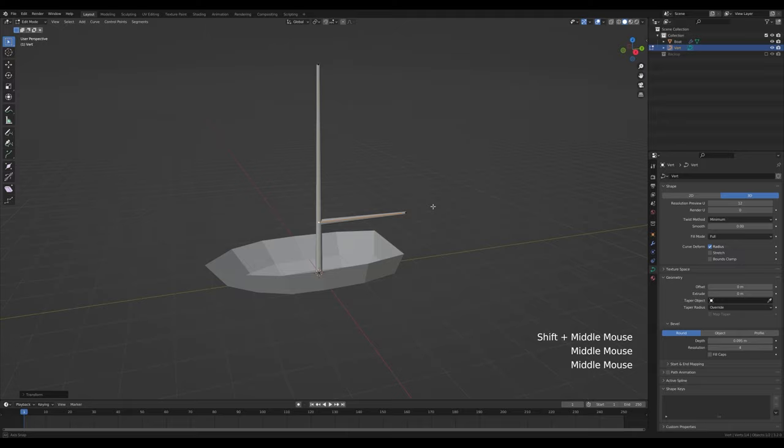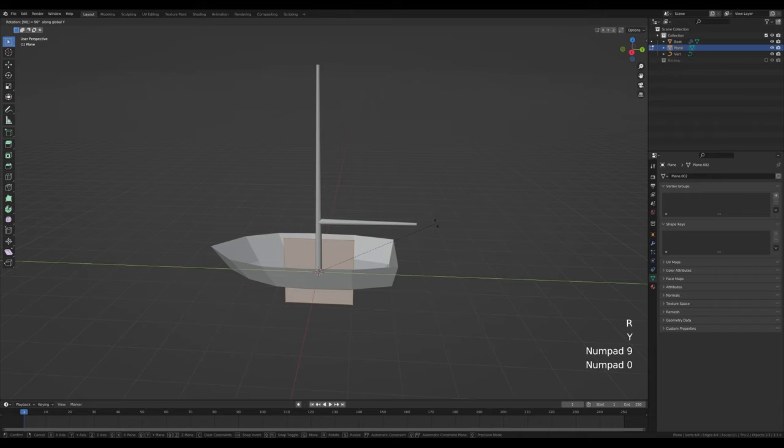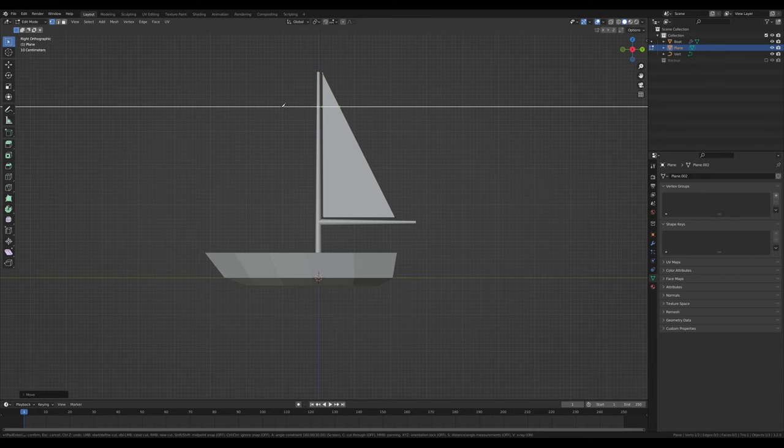Now let's create the sail. Tab out, press Shift+A and add a plane. Tab into edit mode, press R then Y and rotate it 90 degrees, hit Enter. Go for side view again by pressing 3 on the numpad, press G and move it into position. Select this vertex, press Ctrl+X to dissolve it, then select this vertex, press G then Z and move it up. Press K for the knife tool and start cutting — press A to snap the angle, click to confirm, and Enter to confirm the cut.